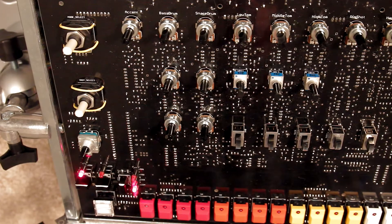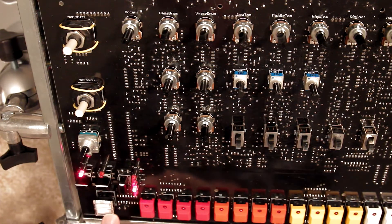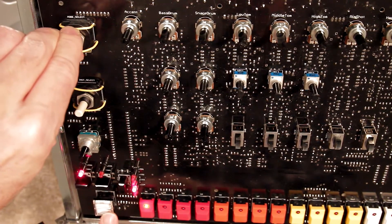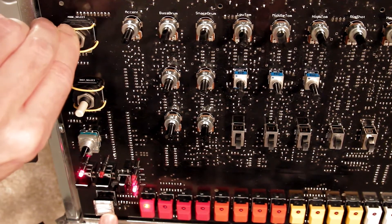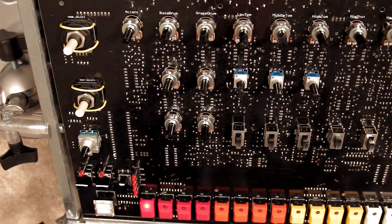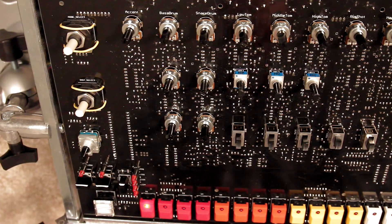We're doing some final troubleshooting on a Yachto 808. The sequencer does not work — going through the different patterns and pressing start doesn't do much. So what is the problem? There is a bad circuit on here which needs to be replaced.